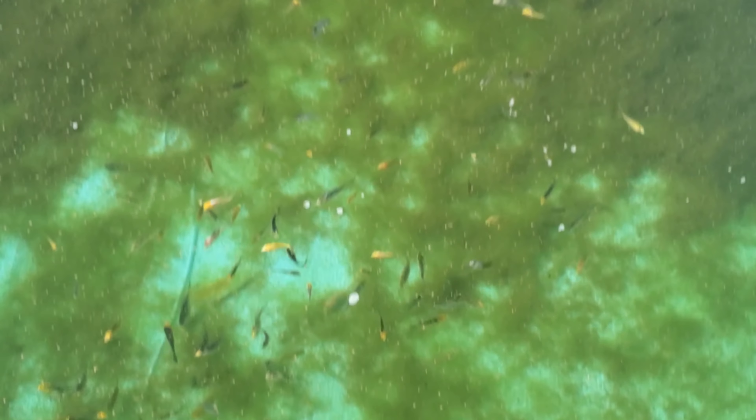Here is the pond outside. And there they all are. There's fry everywhere in here, all kinds of moss and algae that's been growing. Look at them. The biggest one's about three inches. Smallest one's about an inch.